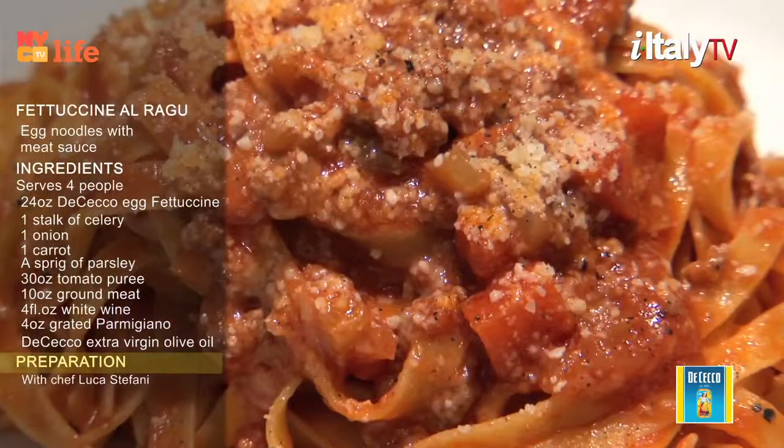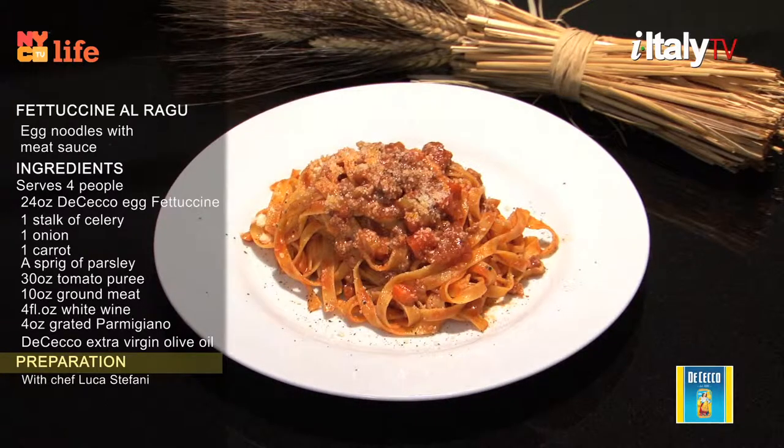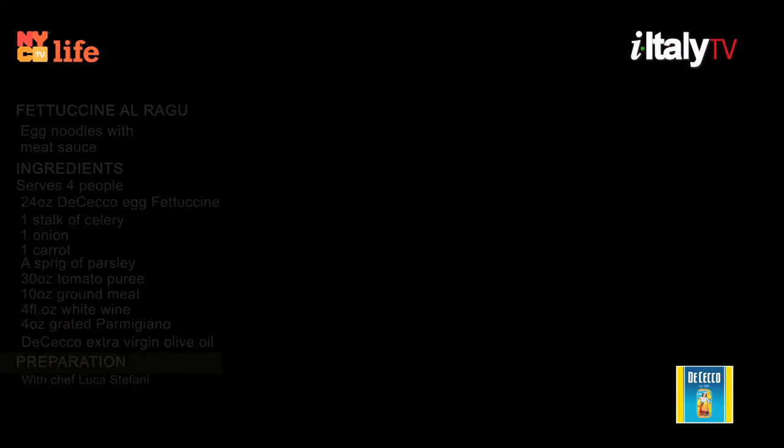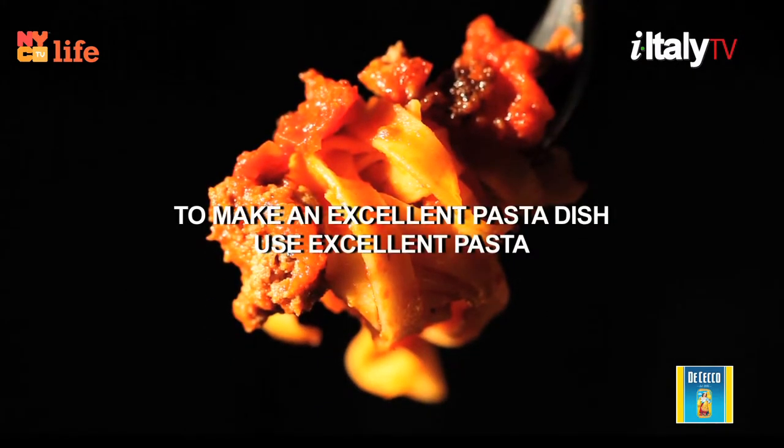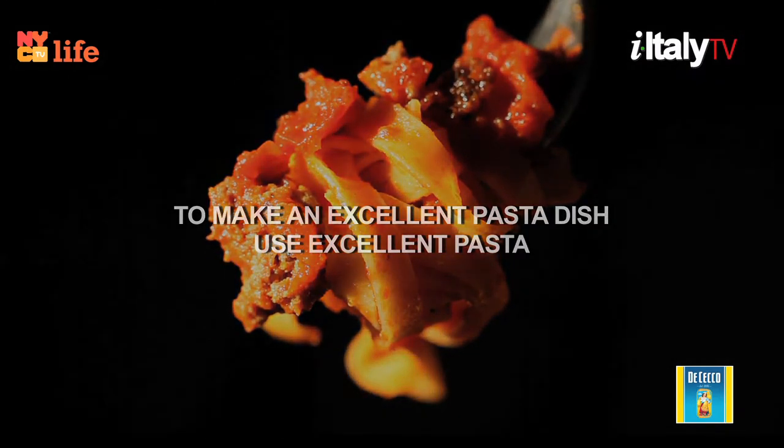Fettuccine al ragù Bolognese should be paired with a still, medium-bodied red wine, especially a wine produced in Emilia-Romagna. We recommend Sangiovese. Remember: to make an excellent pasta dish, use excellent pasta.